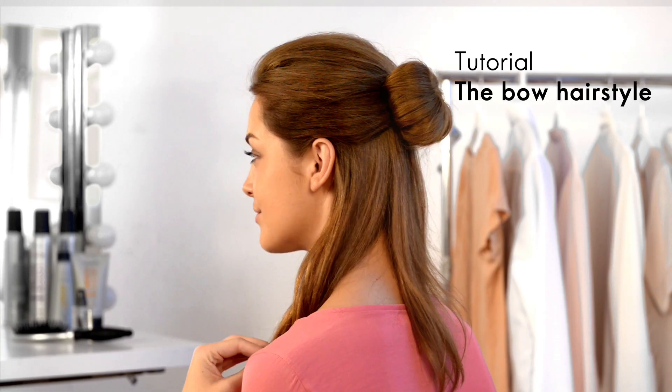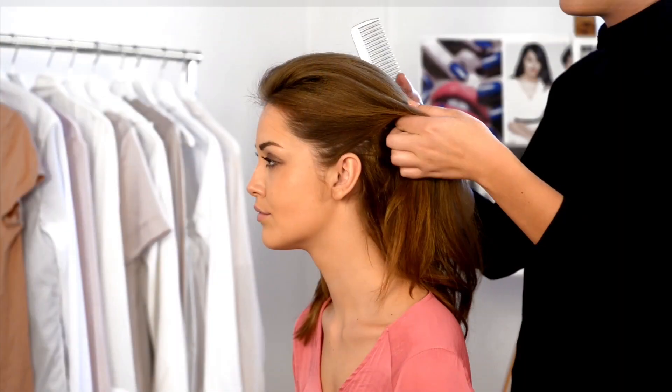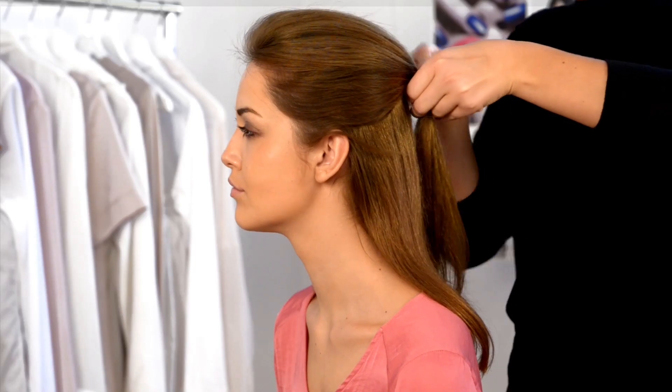In this video we're going to show you how to create a cute bow hairstyle using your own hair. Start by combing your hair back into a half ponytail and securing with a hairband.